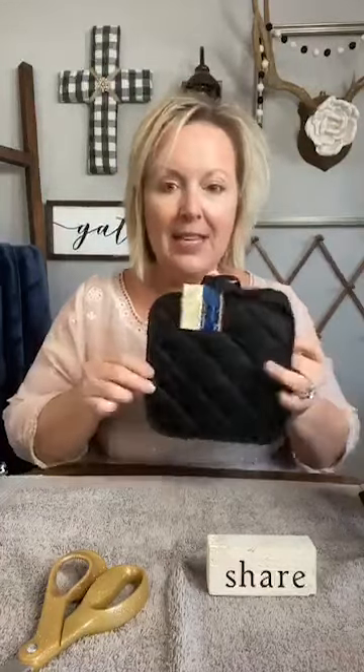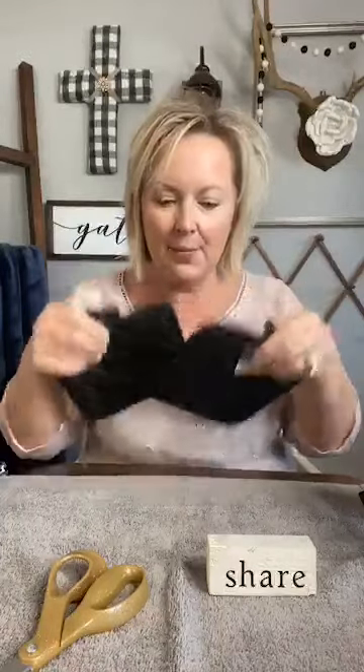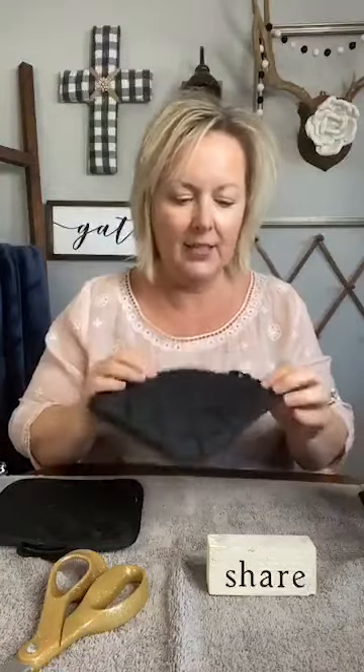So we're going to use a couple of potholders. You guys know how much potholders are my friends — if you've been following me a minute, you know that potholders are my friend. These are from Dollar Tree; they just come in a pair, two for one dollar. So if even I can do that math, that means they were 50 cents each. So that's super awesome. I'm just separating these, taking the little tags out and getting them ready.